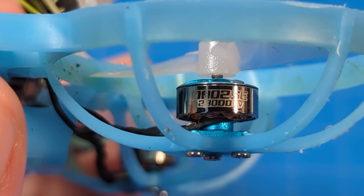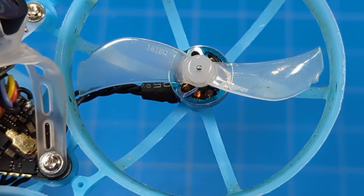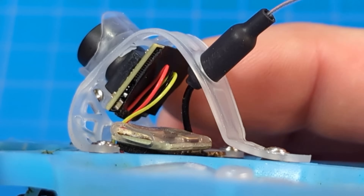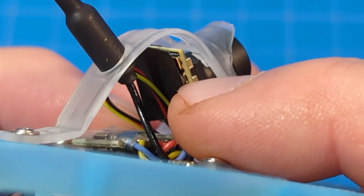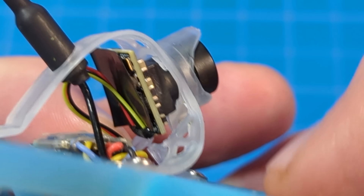It goes with 0802 SE 23,000 kV motors, and on those motors are the Gemfan 40mm bi-bladed props. The camera is the C03, which now ships with a piece of tape on the back to fix that problem where you might see some of the PCB shining through the lens.